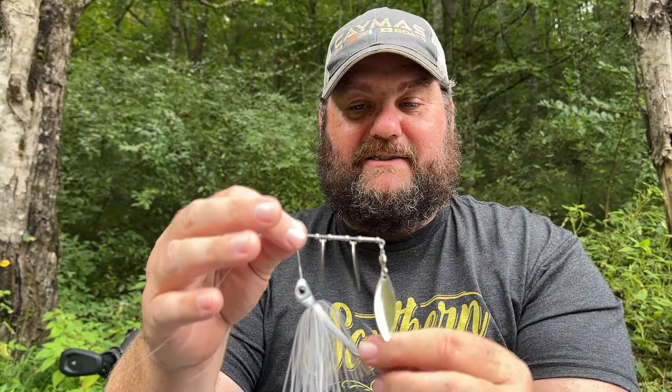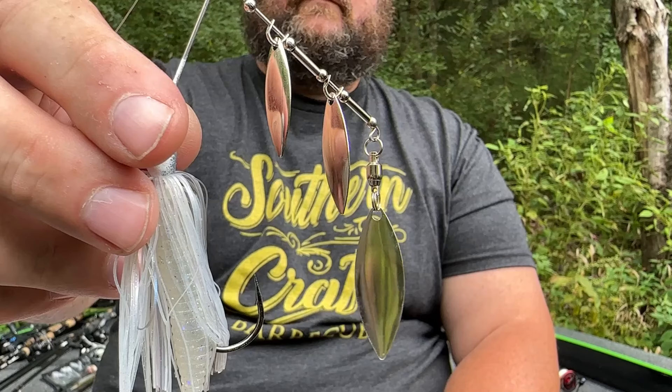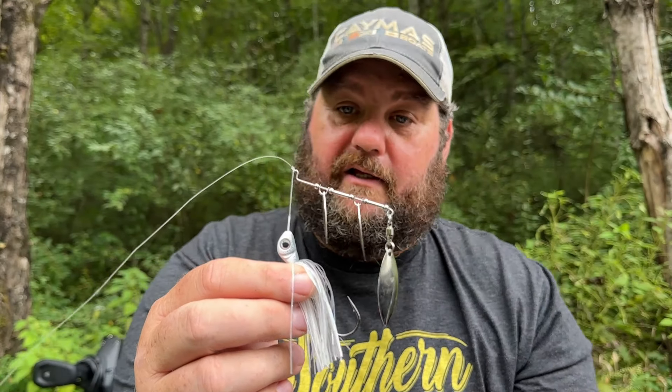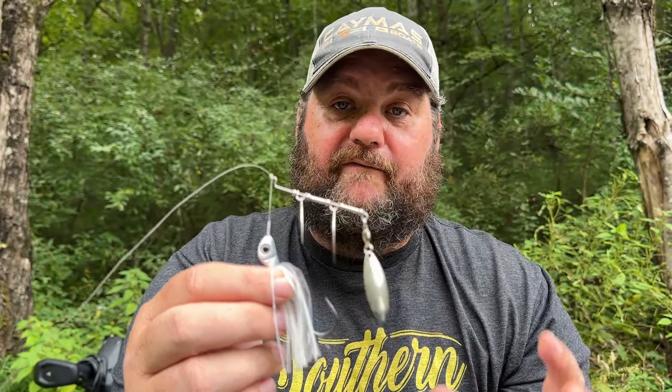Let me tell you why it is so incredible. This is natural shad. I love a multi-blade spinner in the fall. This is the Fall Fry — such a perfect name for it. These are undersized blades, which I love. This is a very finesse bait, which I love.